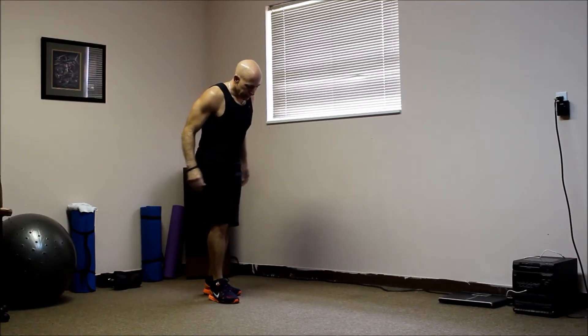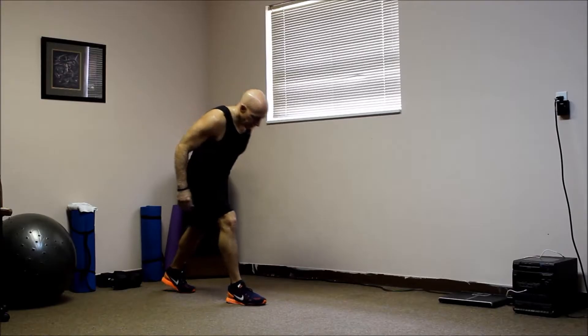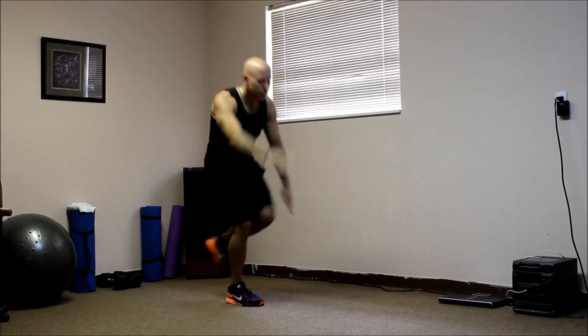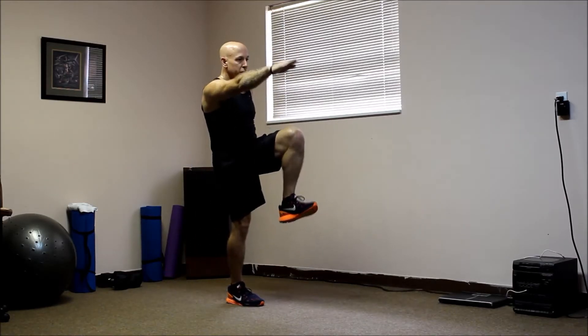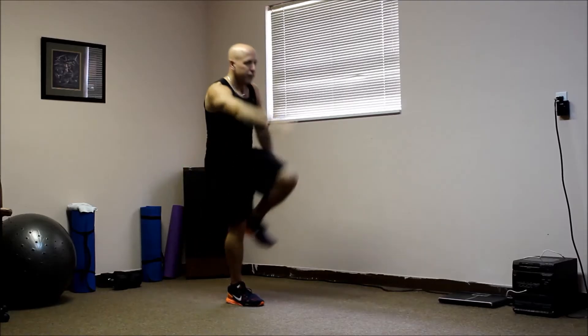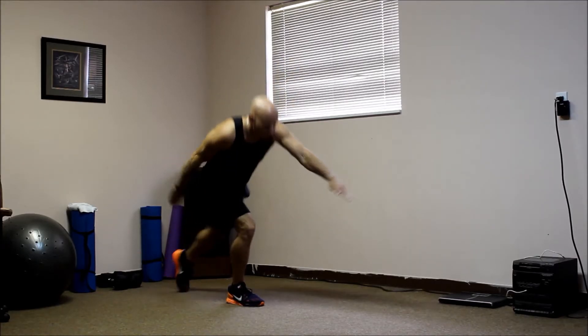Now we'll do the other side. Same thing, opposite. Extend out, bring it up. One. Here we go. Two. You can do it. Three. Four. And five.